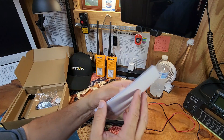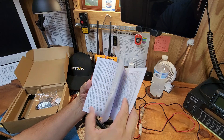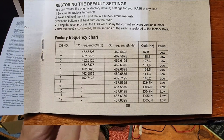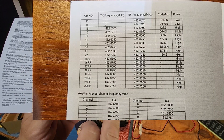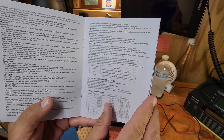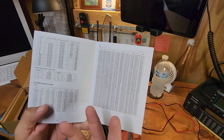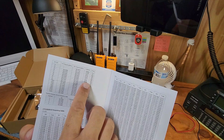The instructions are great. Here's the factory frequency chart — it comes from the factory with all the CTCSS tones put into all of the channels. So just to monitor, you're going to have to go in and take all of those off to begin with. It's not hard, but if you don't do it, you're not going to hear anybody with those tones put in there.